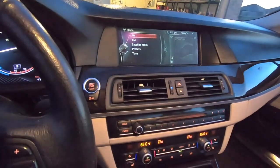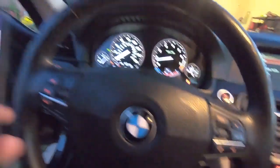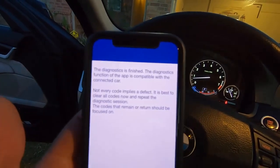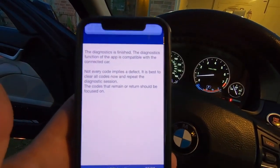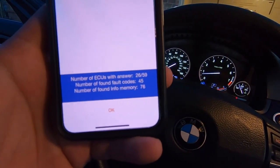What separates this from everything else I've seen on the market is its ability to do coding, and coding is a huge deal. Since this is not my vehicle — it's a rental car I rented specifically to test out this app — I'm not going to perform any coding on this car.